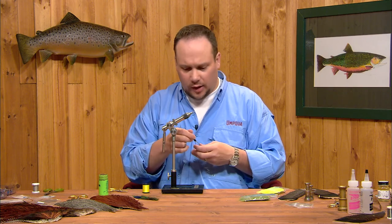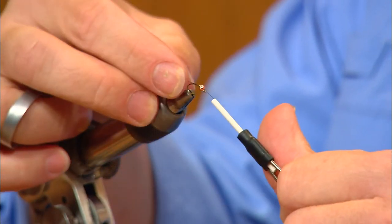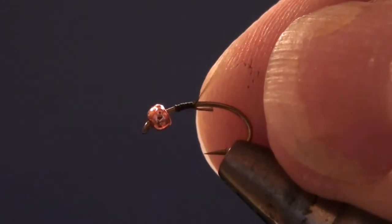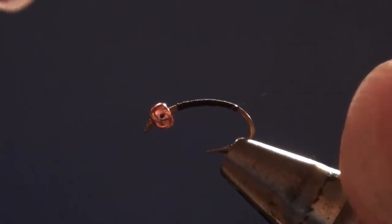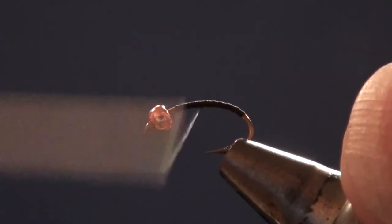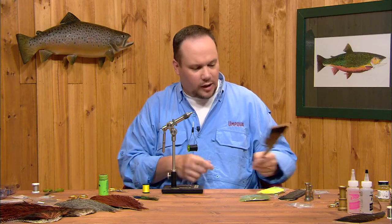I'm going to tie this fly using 8-0 thread in black and I'll start this thread just behind the bead. I'm going to wrap all the way back to the bend creating a nice smooth thread base, then run that thread forward again to just short of the bead — that's where we'll tie our shell backs in.